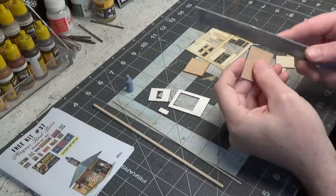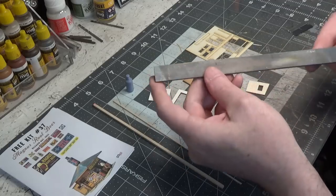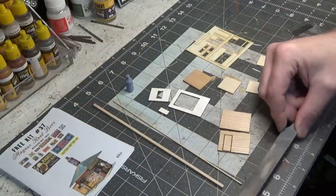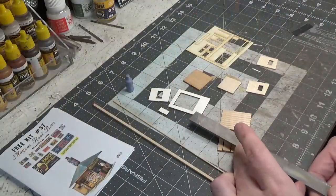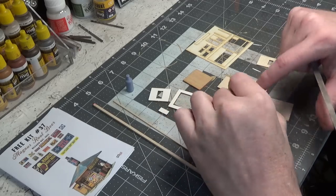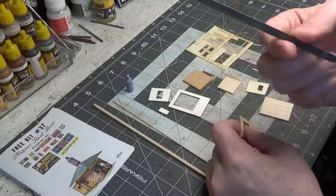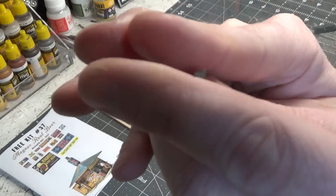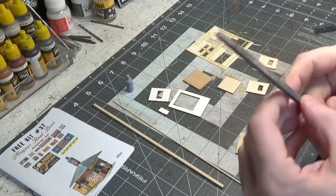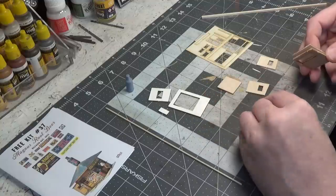Before we brace, we need to file the edges of the wall. This file probably came from Home Depot — I took the handle off mine but it's eight inches long and six-eighths of an inch wide. Very handy, I use this all the time. I just cut the doorway out of this piece so I want to file that. My other file is too big so I'm using this triangular one — it has that texture on all three sides.